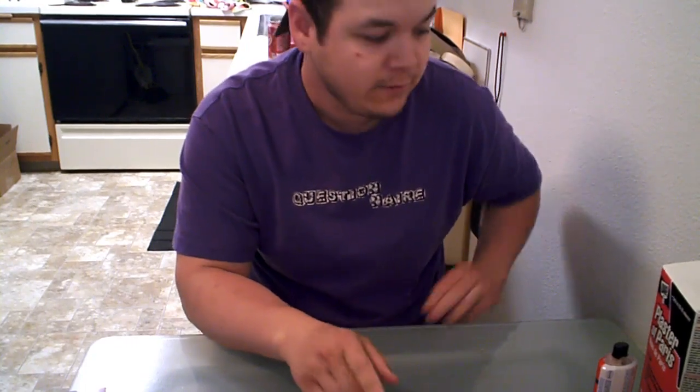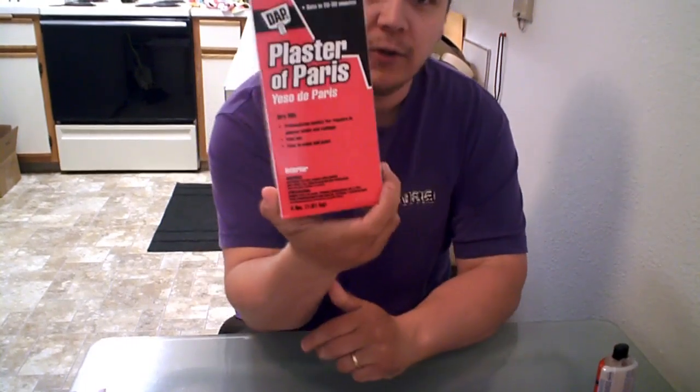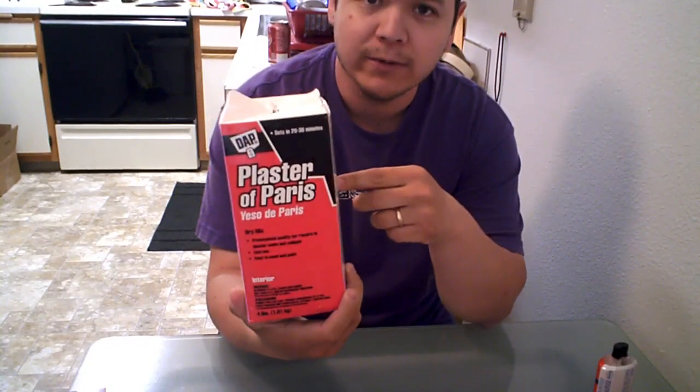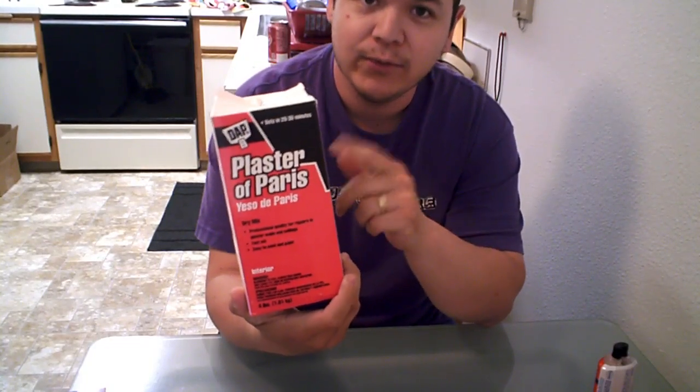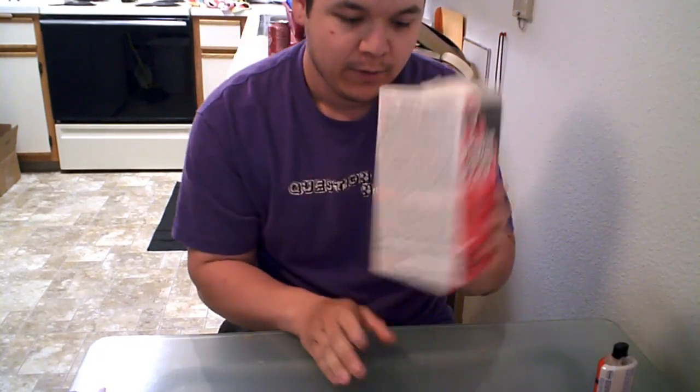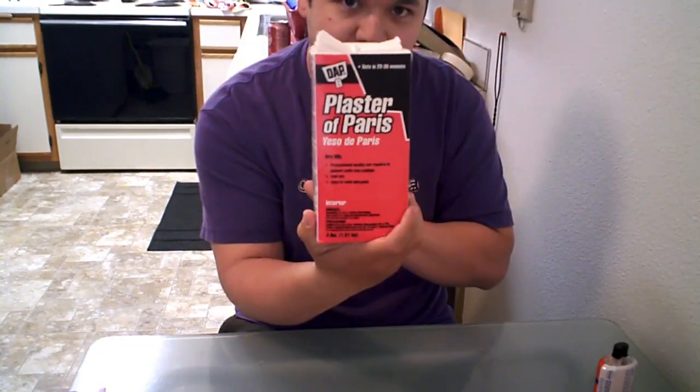First, I'm going to show you the stuff you're going to need. This is Plaster of Paris, known as POP. This is under five dollars and it's four pounds, so this is going to get you a very long way in making molds.